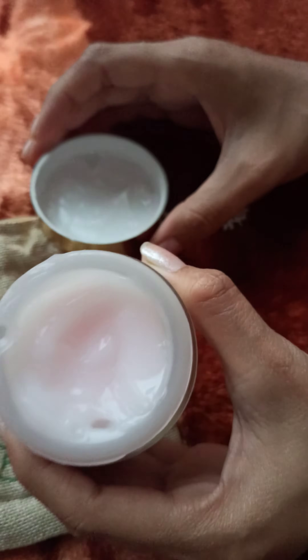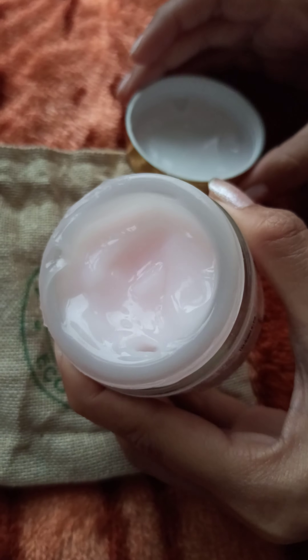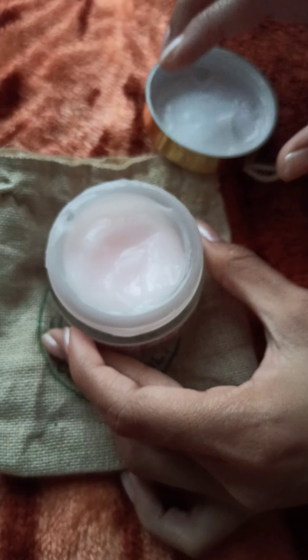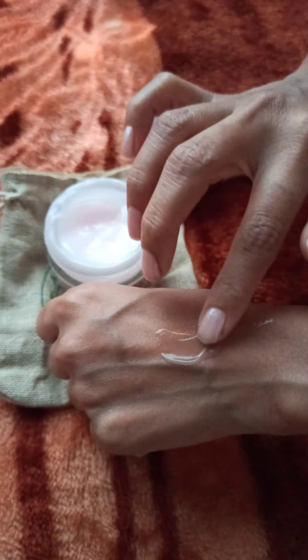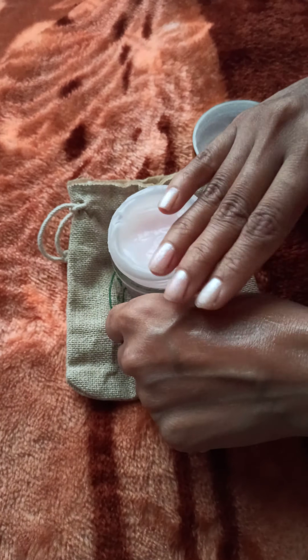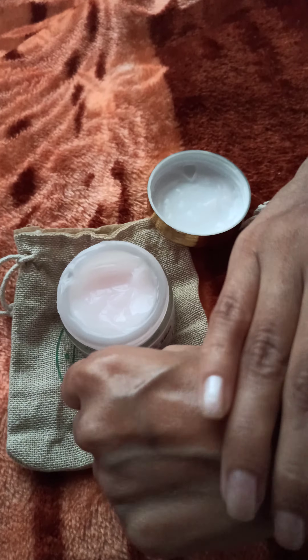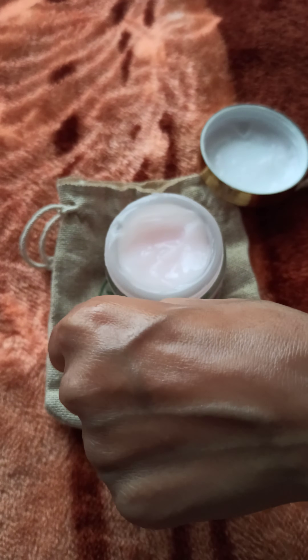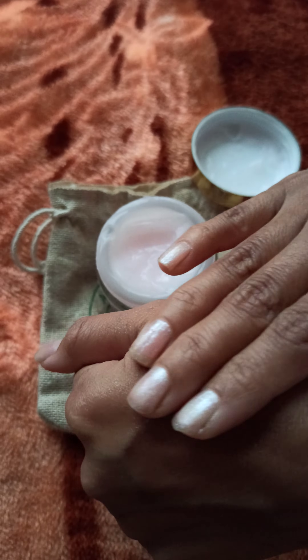Now let's see how the cream looks. It has this pink color to it, so let's apply it on the skin. It has a gel-like consistency and the aroma is very good.